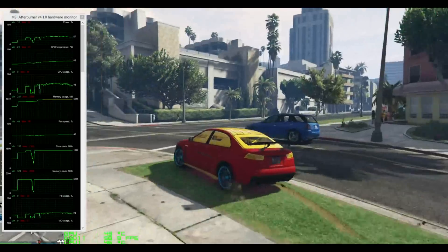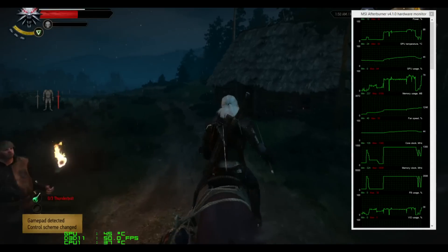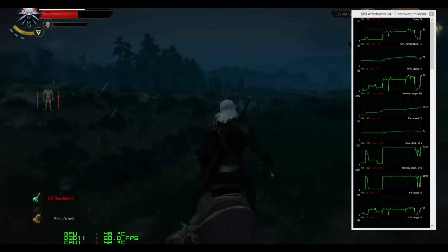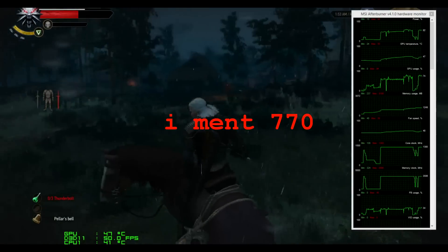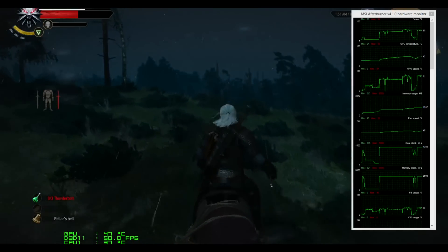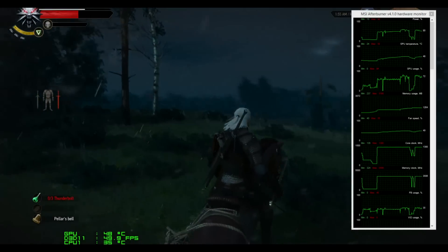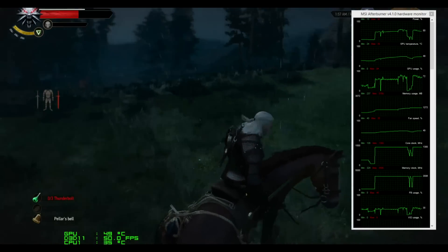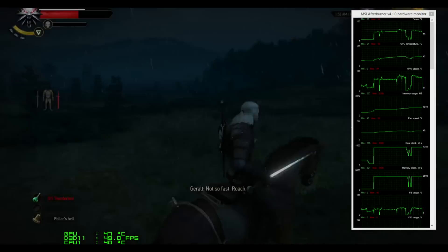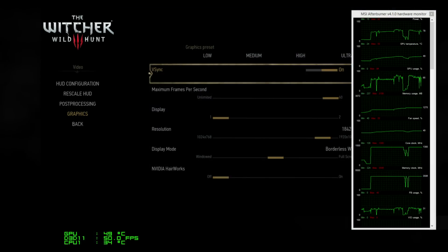Hey guys, welcome back. This is The Witcher — which is free right now — and it's normally a very intense game for graphics cards. Looking at the stats now, temperatures are around 47 to 48 degrees, I'm getting a nice 50 frames per second, and it's only using about 1,200 megabytes out of the 4 gigabytes of VRAM. Fan speed is pretty low, core clock is a little bit high, memory clock is a little bit high. I'm going to pull up the graphics settings to show you what I'm running.